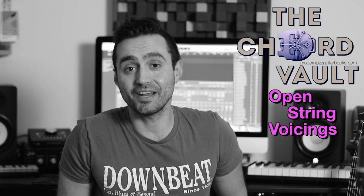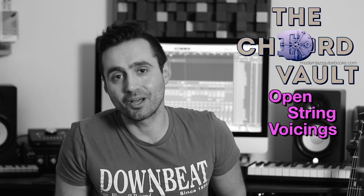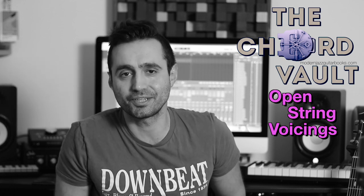Hey everyone, guitarist Krista Bicek here, and today I wanted to share with you a concept I love to practice when it comes down to finding new chord shapes and new voicings on the guitar.